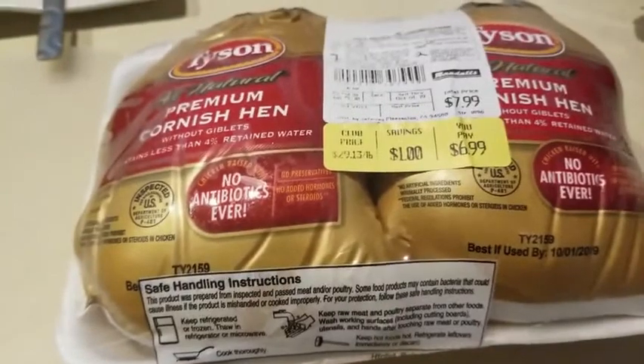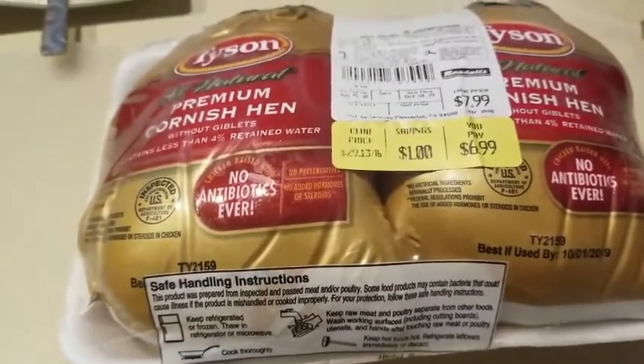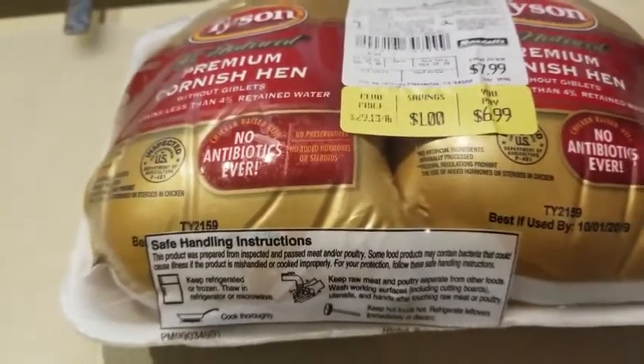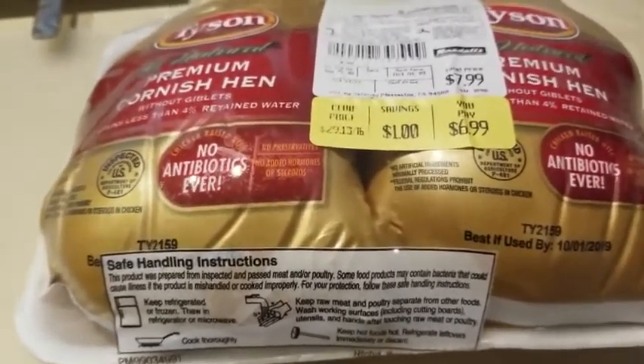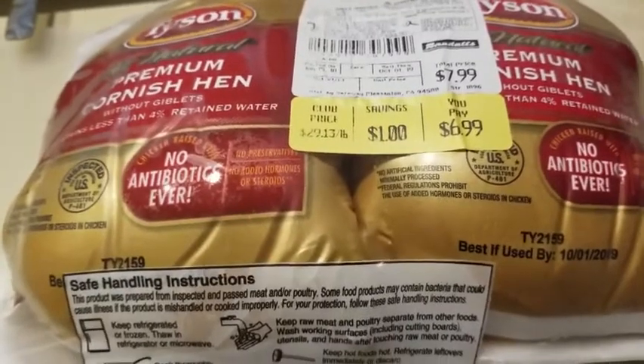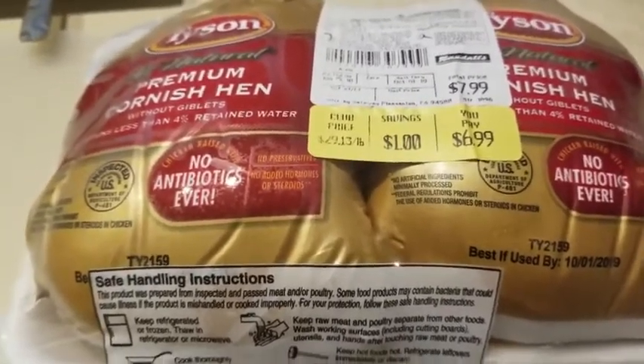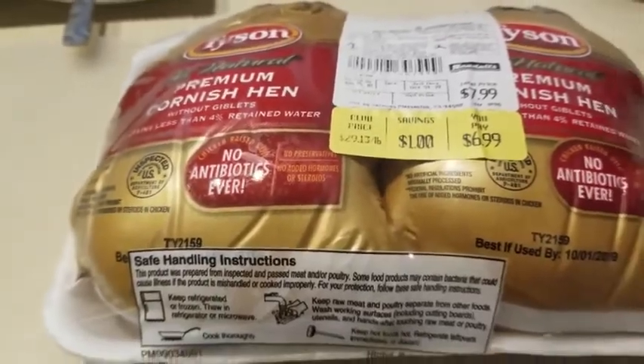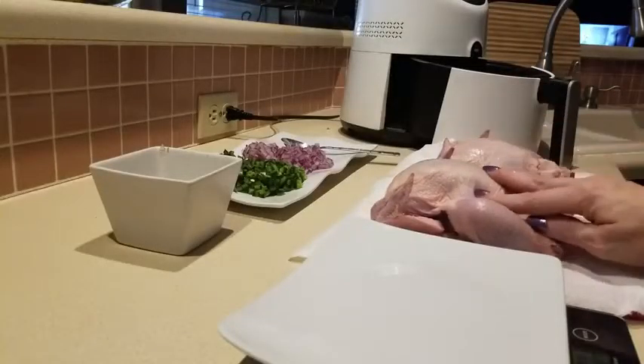If you've seen a Cornish game hen in your grocery store and you're planning to make it, you need to do some pre-planning because you'll need to defrost it. You could brine it like you would a turkey, or just soak it for a few hours. I simply put them in the refrigerator the day before and you're good to go the next day.